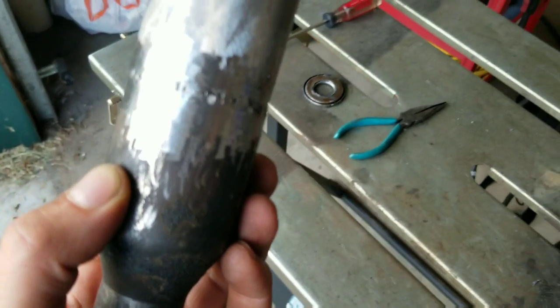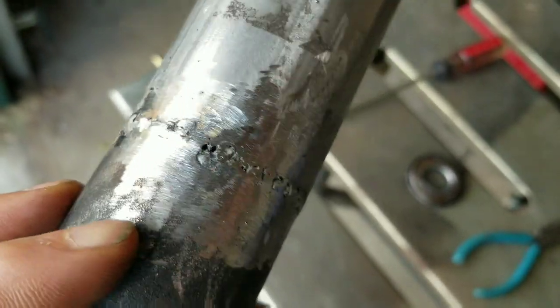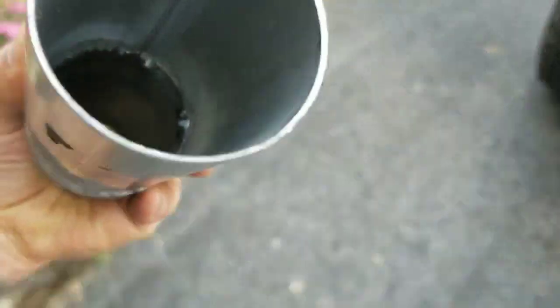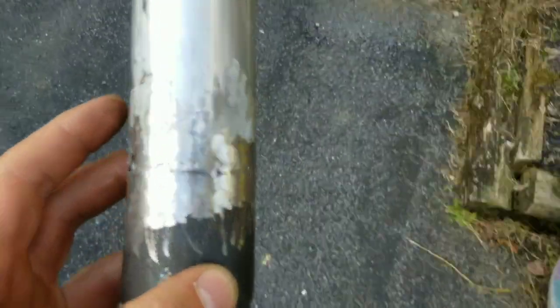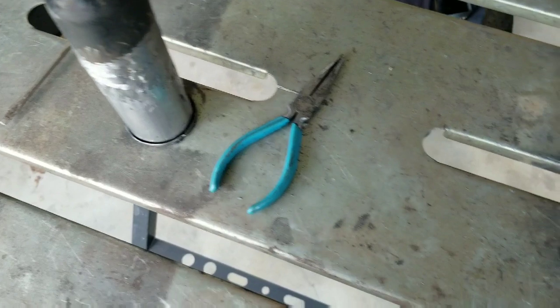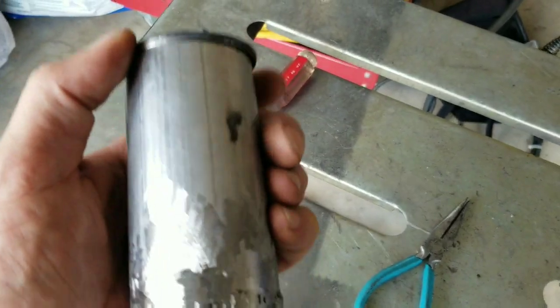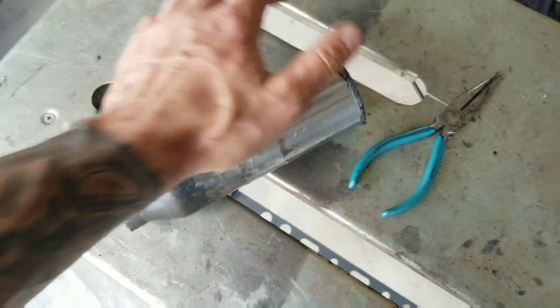There it is, welded up — I am out of practice like crazy. Those welds look like junk. It looks like I burned through in one spot but I didn't. No light coming through, so it's good. Going to hit it with some high-temp paint. I was going to have it expanded but I'm tired of spending money. I'll just use the Right Stuff to seal it on — that way if I ever have to get in there I can just peel it off and re-seal it if necessary.